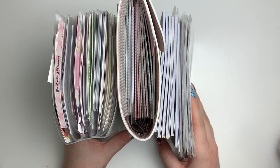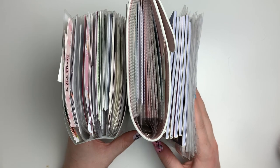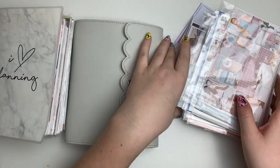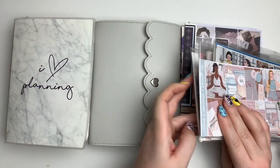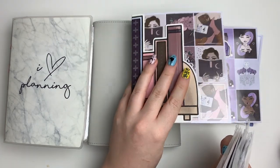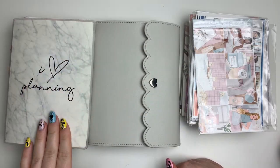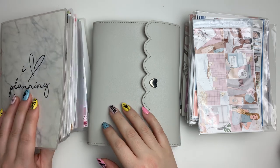Here are all the kits I currently have in storage. It's obviously very excessive, but that's just the life of a planner person. These are my run-over kits that don't fit in the albums. These are the Honeybee Shop kits that are a lot thicker so I keep them out of my albums as well. This was my first ever sticker album — it's from Planner Face, says 'I Love Planning,' it's marble print and has a bunch of sleeves.